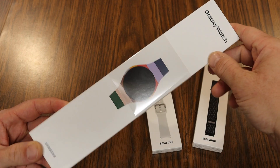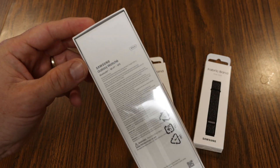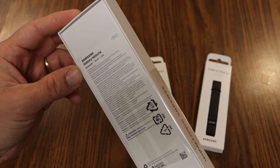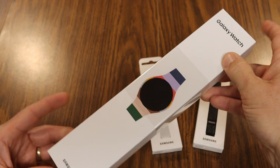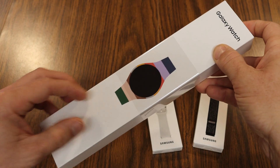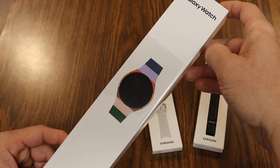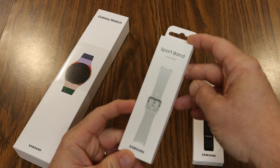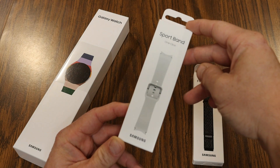It doesn't even say Galaxy Watch 6 on the front, just says Galaxy Watch. On the back we see Galaxy Watch 6. This is the Wi-Fi Bluetooth edition — there are LTE editions that you can get as well. They also sell the Galaxy Watch Classic, which is the bulkier version with the physical rotating bezel that's the ring going around the outside, considered the Galaxy Watch 6 Classic.